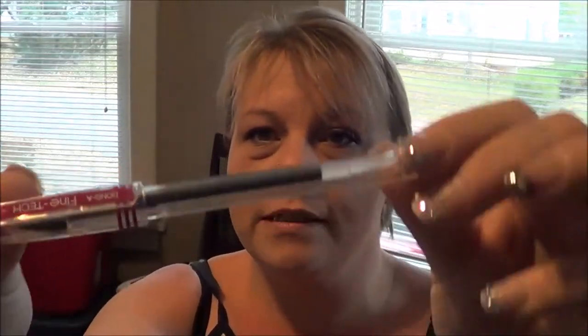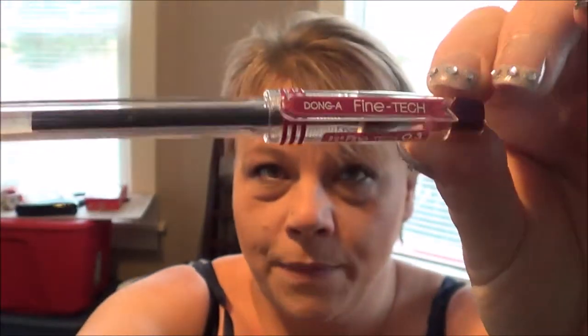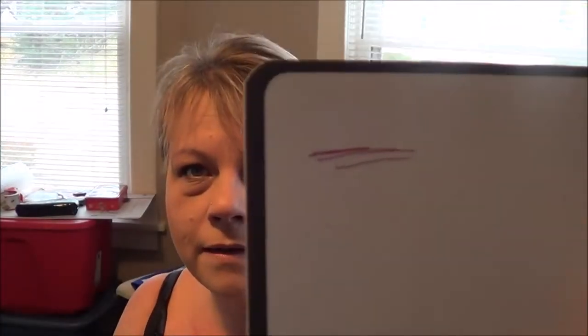These are called Donga Fine Tech Pens, and this is what it looks like. Let me turn it over so you can see — Donga Fine Tech Pens. The barrel is very thin; it's an ultra-fine pen. This one is called Wine Black, so it's kind of a plum color. And that's what it looks like on a piece of paper — the Wine Black. It's a very fine line. Love it.